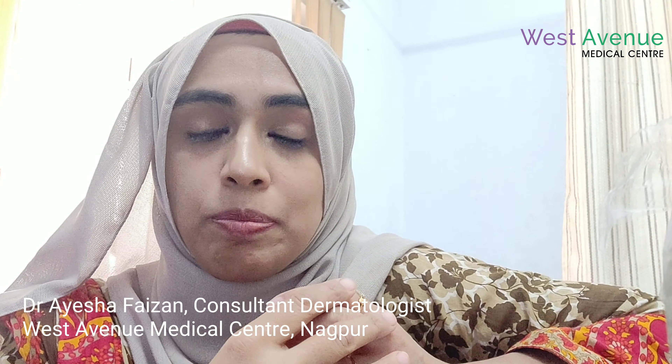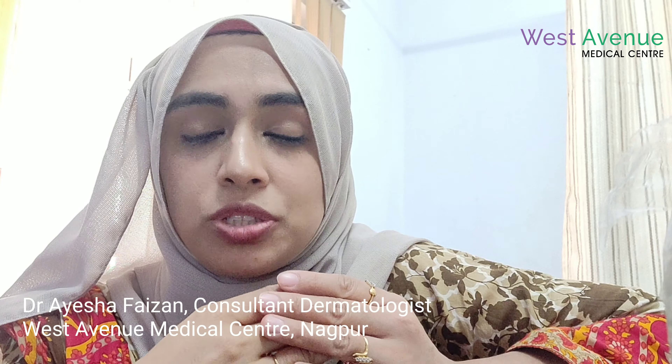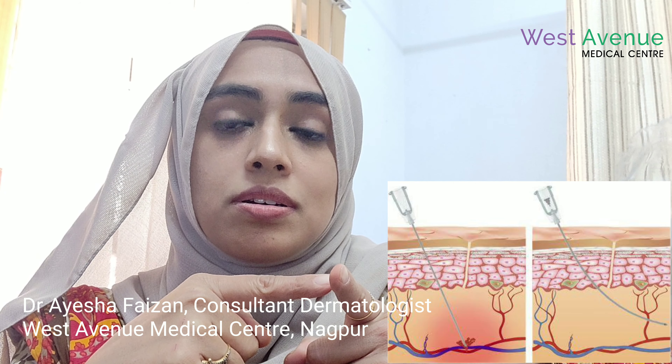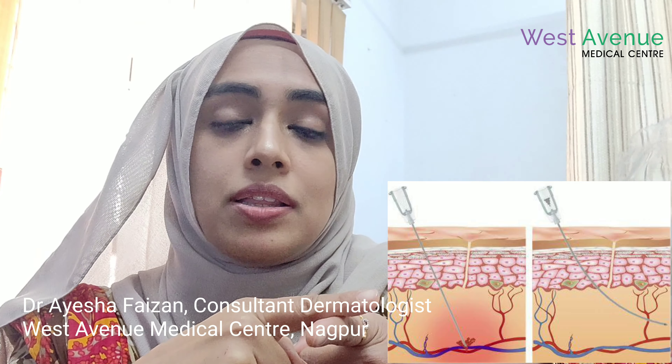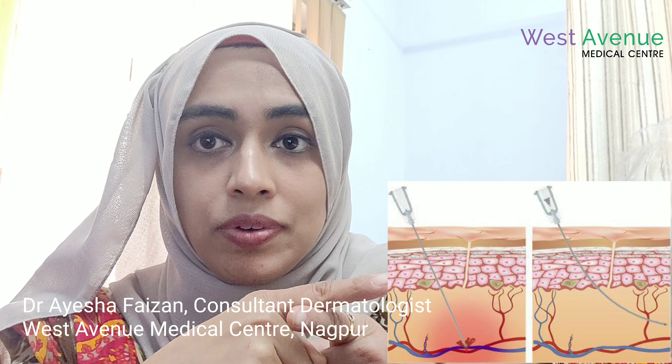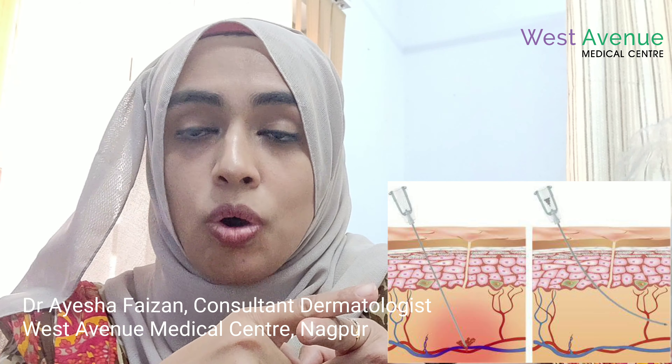Generally after the treatment, we don't see much on the face. The entry point, especially in PDO cog threads, can be seen. Bruising in cog threads is almost just 1% — in 99% of cases there is no bruising because we use cannulas. When we use cannulas, if there is a blood vessel in front of the cannula, the blood vessel will just slip aside and the cannula will not penetrate. That's why bruising is almost nil when we do a cog thread lift.